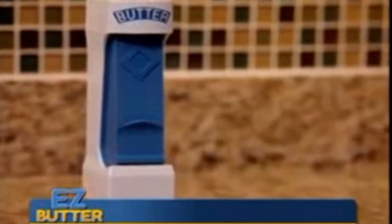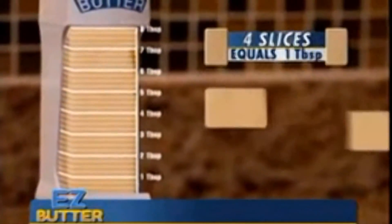Only Easy Butter has a built-in measuring system with exactly 4 slices per tablespoon.